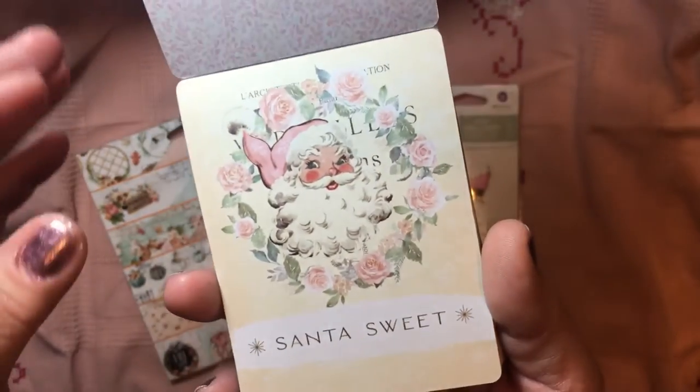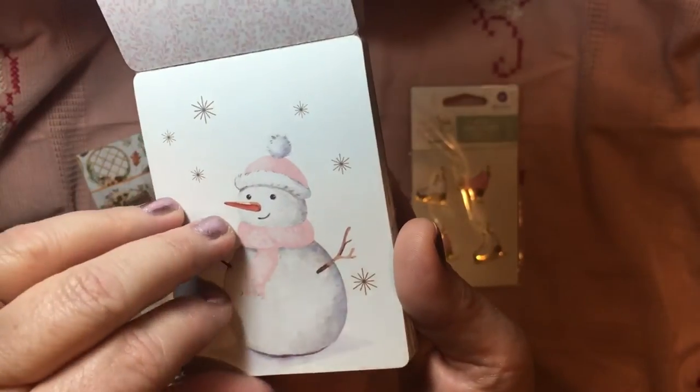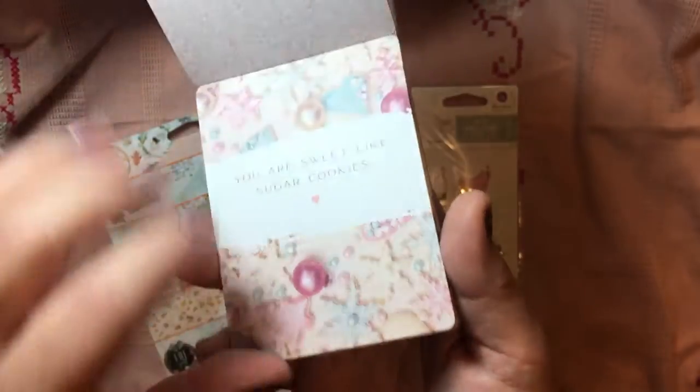Music paper. Santa's sweet — so cute. And then, oh my goodness, loving him. I've got a lot of snowman stamps. We might have to recreate with that pink. Love it. 'You are sweet like sugar cookies.' Again, you can see those cookies in the background.